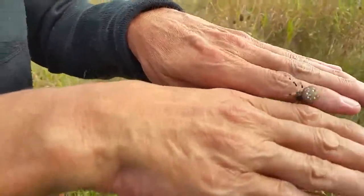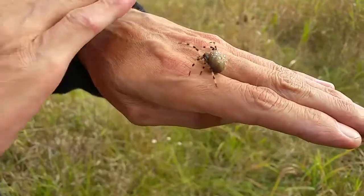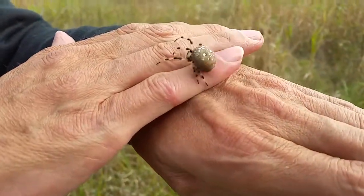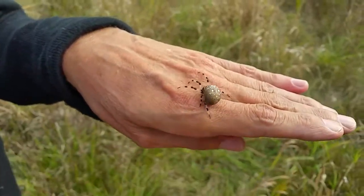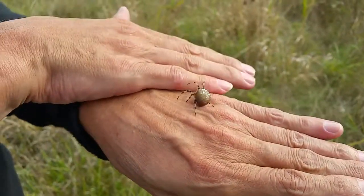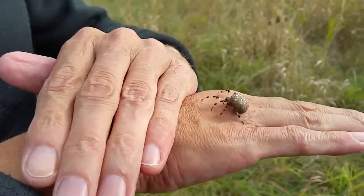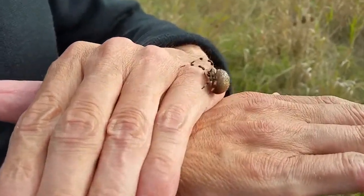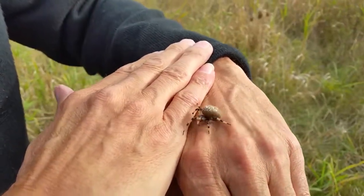Here is my friend David Lawson, the hunter of all sorts, working with a shamrock spider, letting the spider crawl on his hands. This, I tell you, is a remarkable stepping stone for David, because he didn't like anything crawling on him, especially a spider. So we are very proud of him today.